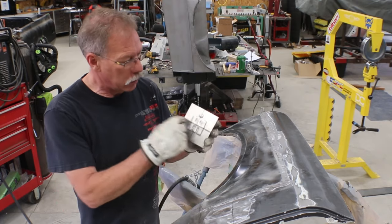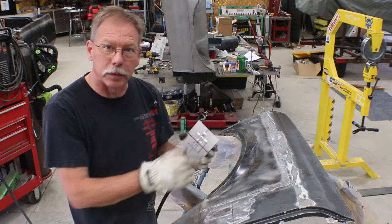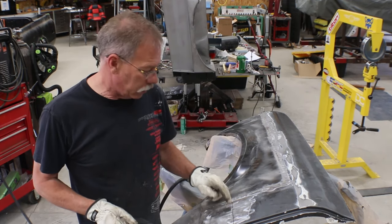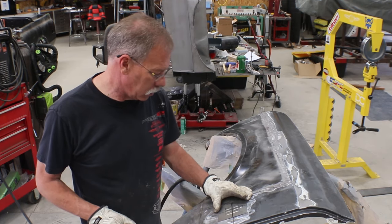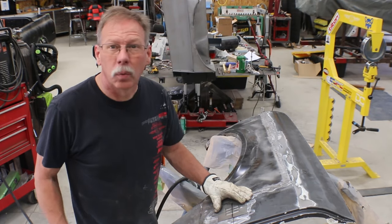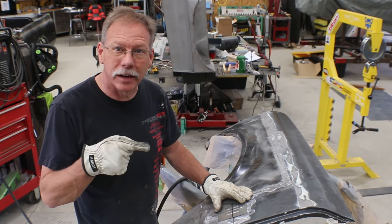I've taken one of them, marked vertical and horizontal because it's not necessarily straight with the piece of sheet metal I put in there. Marked where it's gonna go on the fender and we're gonna use the cut-and-butt method. I think we can do this in about 20 to 25 minutes — it's 102 degrees right now, so stay tuned, let's see how it comes out.